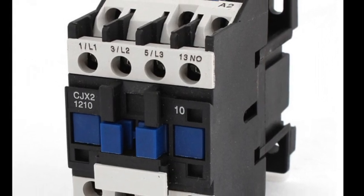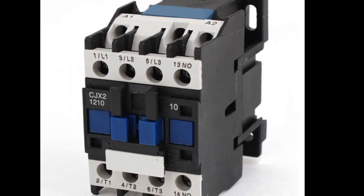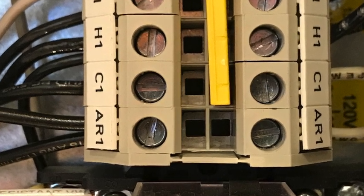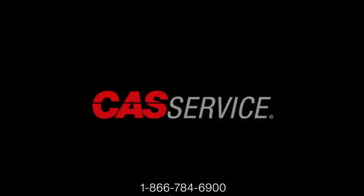The coil voltage for the contactor would come from terminals AR1 and N1. This will provide 120-volt control power to energize the contactor coil until the hood controls go into fire mode, at which time the 120 volts will be removed and the contactor will be de-energized.